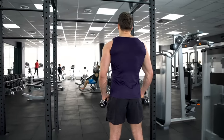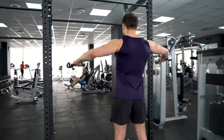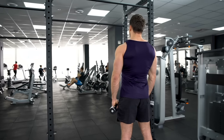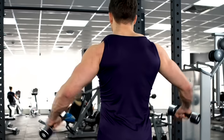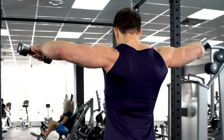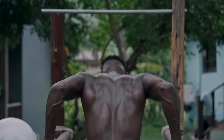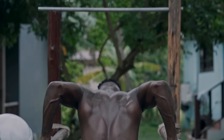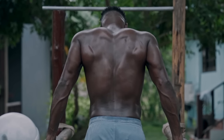Perform all of your reps in reasonably strict fashion. Don't bounce, jerk, yank, or thrust the weight to get them started or to keep them moving. Lift, hold, and lower under control. Remember, high-intensity training technically is about high-intensity muscular contractions — the harder that the muscle itself is made to work, the more severe the contraction, the greater the growth stimulation.